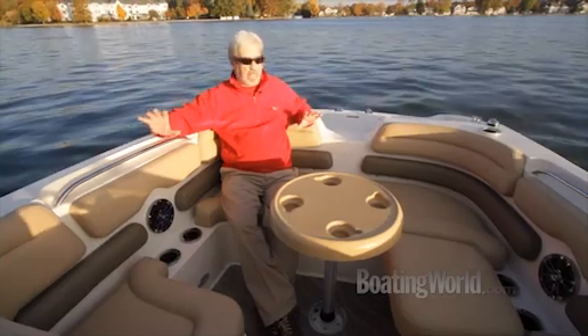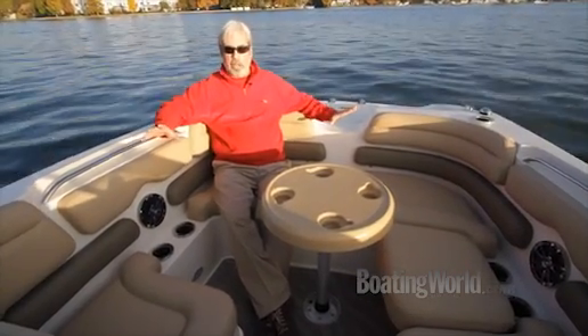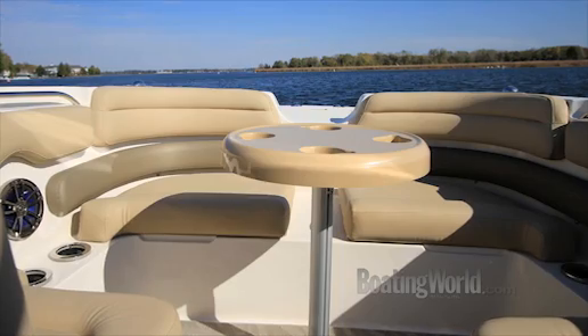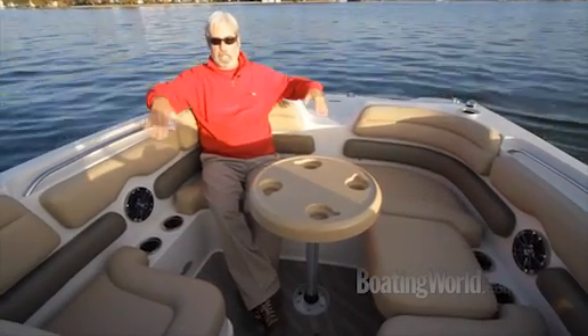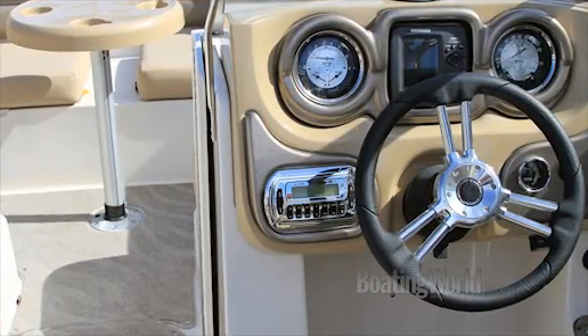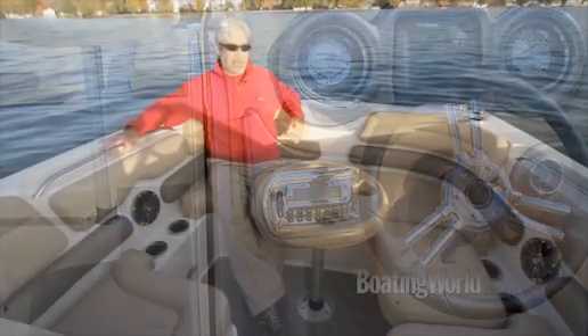Let's take a look at some of the features. You're looking at one of the huge advantages of the pickle fork design — look at all the room you have up in the bow here, and look how deep it is. This is a really family-friendly, kid-friendly bow section, almost like a playpen. You can actually section off the cockpit with a folding door, which is really nice when it gets cold — it might add a couple of weeks to your winter cruising.